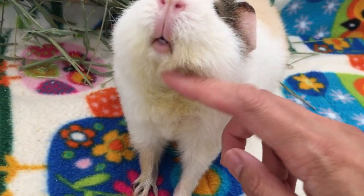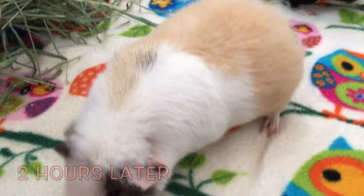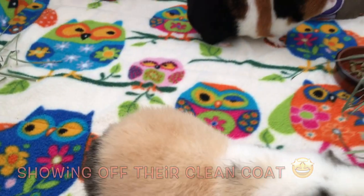You can wash your guinea pig 2 to 3 times a year. Guinea pigs do self-cleaning but they can't get everything themselves, and giving a bath 2 to 3 times a year won't make your guinea pig's skin dry.